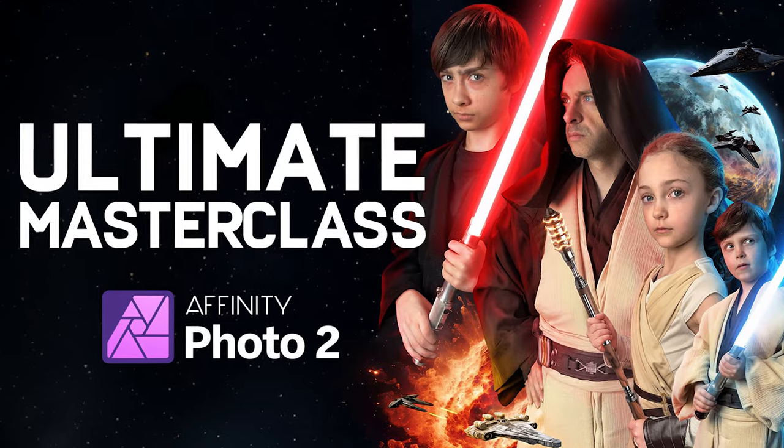I'm getting so much great feedback from people who have enrolled in the course. And if you've enrolled and you're watching this video — what are you doing watching this video? You should be on the course learning! You don't need to buy it again. But joking aside, if you buy this, I believe you will become an expert on Affinity Photo 2 on the iPad.